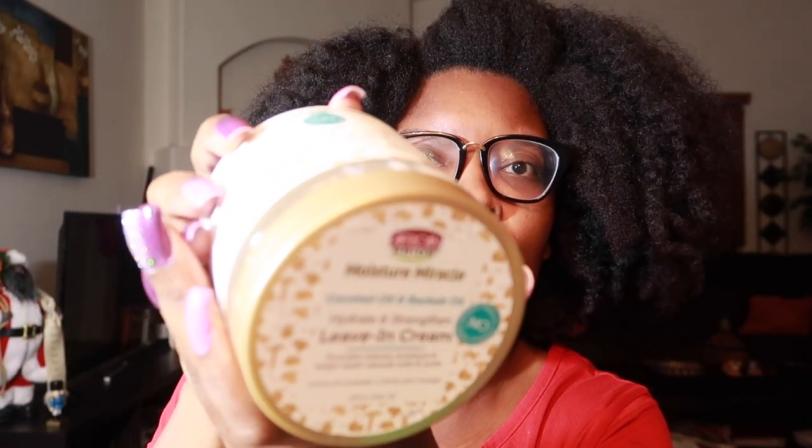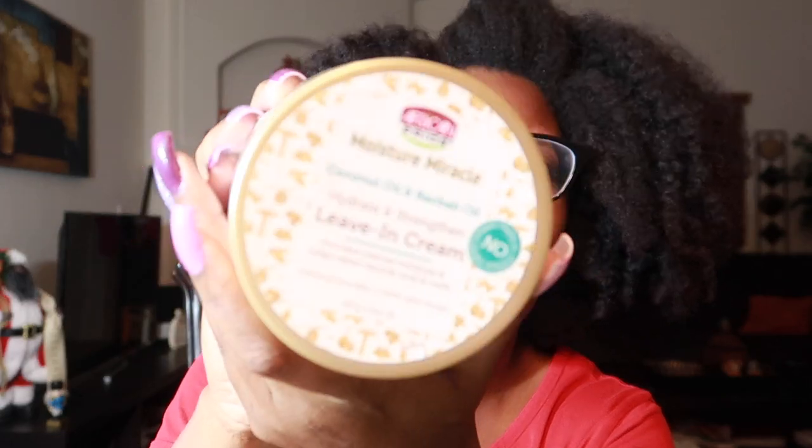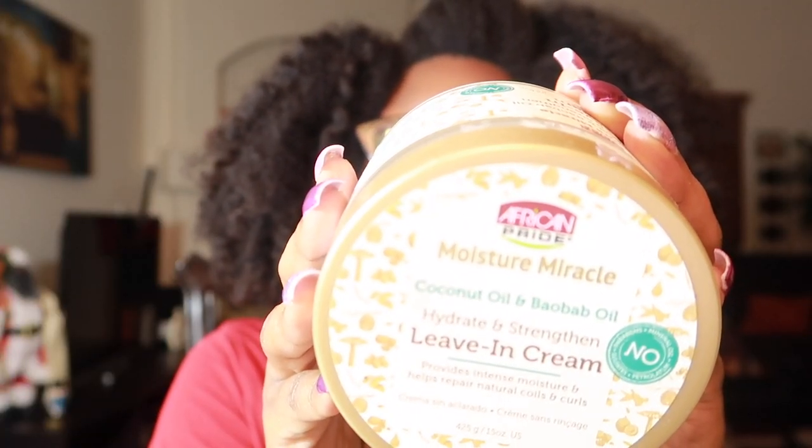Hey you guys, I am here today to detangle my hair on camera. Now, we're not going to do all of it because that's going to take a couple of hours, but I'm going to be using one item that I haven't used before to detangle my hair, and that is the African Pride leave-in cream. I have a separate review on this product and it was just okay. One of you ladies had commented that you actually use this product to detangle your hair, so we shall see.